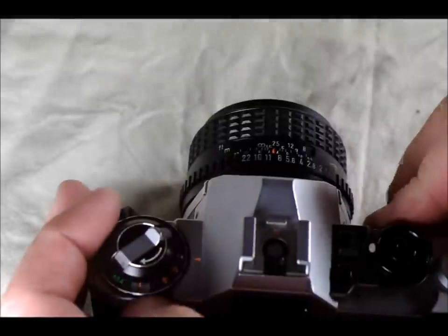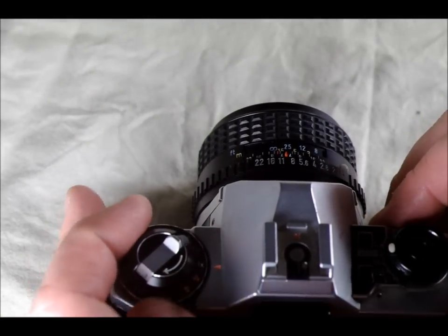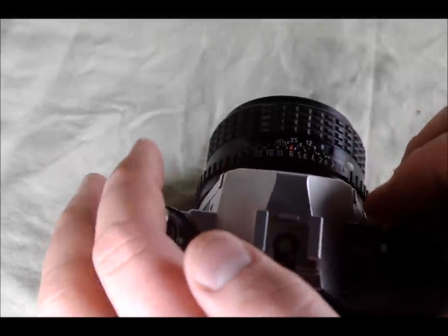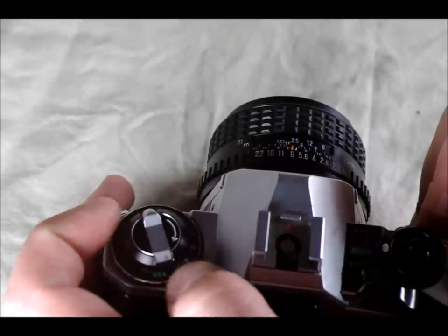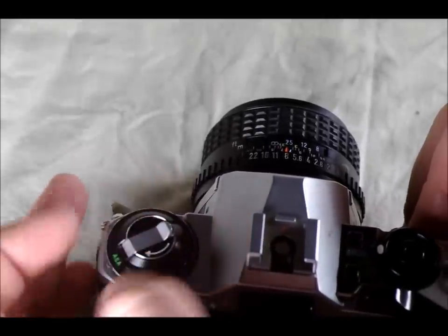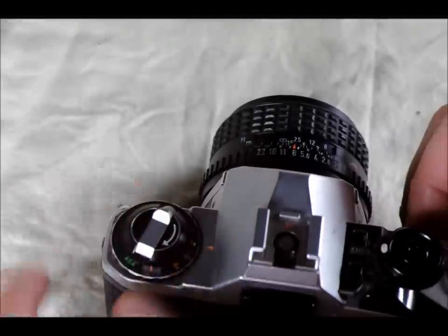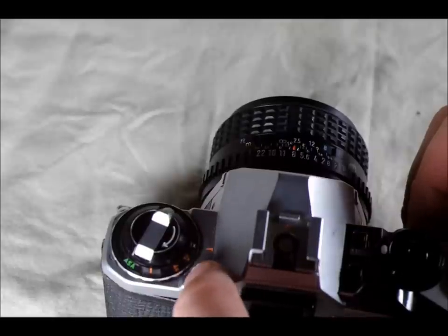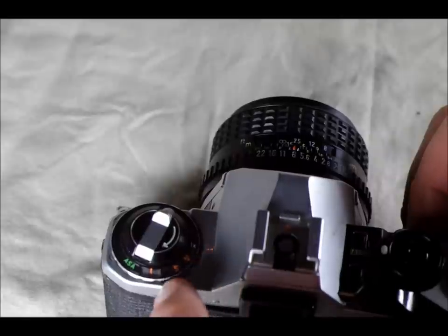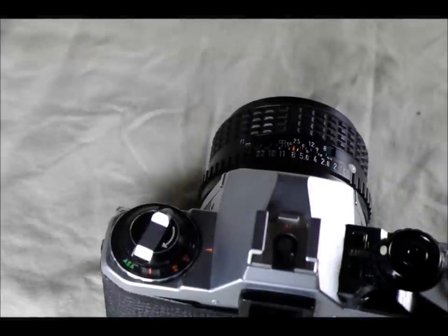You can use the auto exposure compensation dial to bracket or adjust your exposure. At 1x, if the meter says f/8 at 1/125th, moving to 2x gives you 1/60th, and 4x gives you 1/30th. Moving to 1/2x gives 1/250th, and 1/4x gives 1/500th. This changes the amount of light entering: 1/60th is twice as much light as 1/125th; 1/30th is four times as much. Conversely, 1/250th is half the light and 1/500th is one quarter the light of 1/125th.